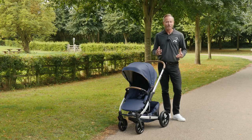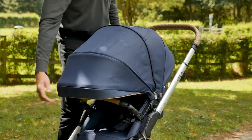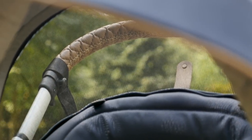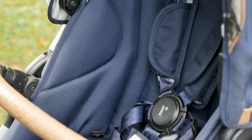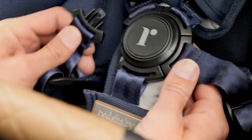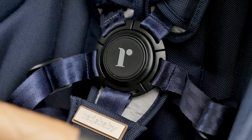The hood is large and gives great coverage, especially when fully extended using the zip-open panel. The ventilation panels in the hood of both the seat unit and the carry cot are absolutely brilliant at keeping air flowing through baby's space and keeping it cool. The harness is beautifully padded and has a fabulous rubbery chunky buckle, with each strap clipping into the central buckle individually with a reassuring click.